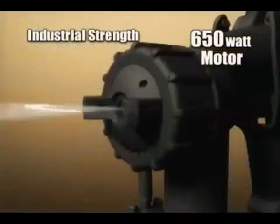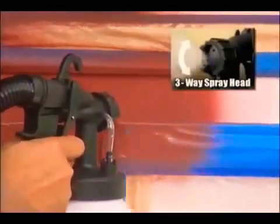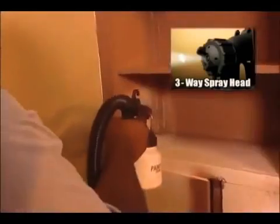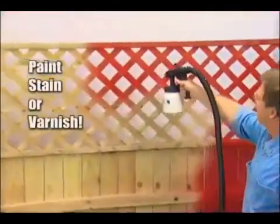For just pennies, inside the portable power pack is an industrial-strength 650-watt motor that delivers the power you need for the biggest projects. You can dial in the coverage you want for vertical or horizontal painting. There's even a pinpoint setting to get you into the tightest spaces and places rollers and brushes can't reach. The Paint Zoom does the hard work for you.